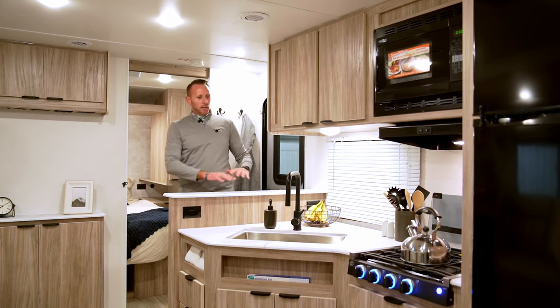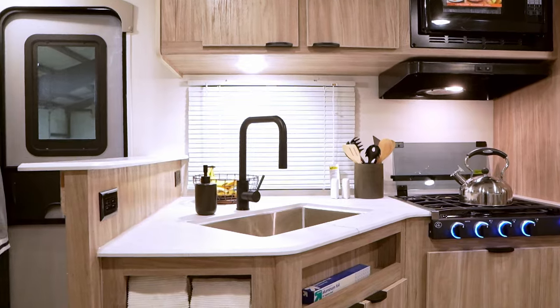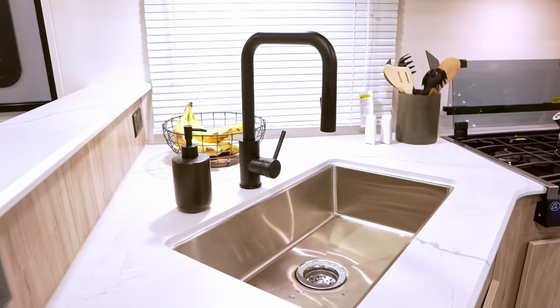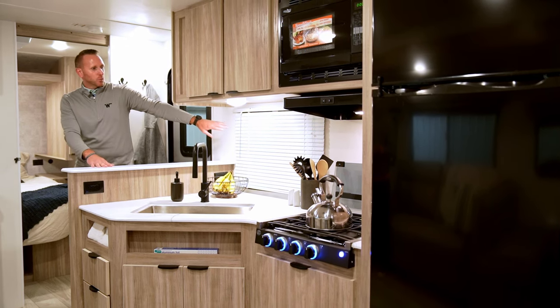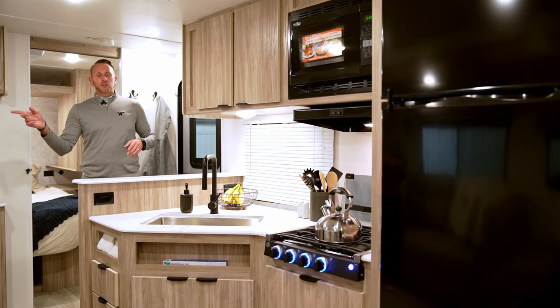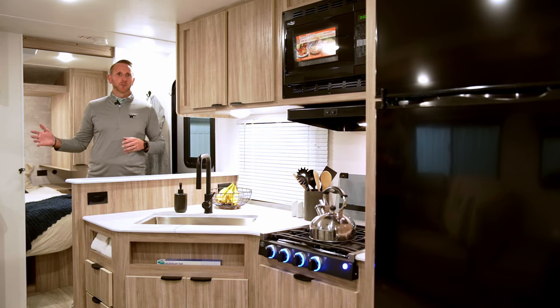In the kitchen galley area, there's ample countertop space, including a little raised countertop section. There's a large stainless single-bowl sink with a high-mount faucet and pull-down sprayer, plus a nice window for venting, natural light, and cross ventilation.